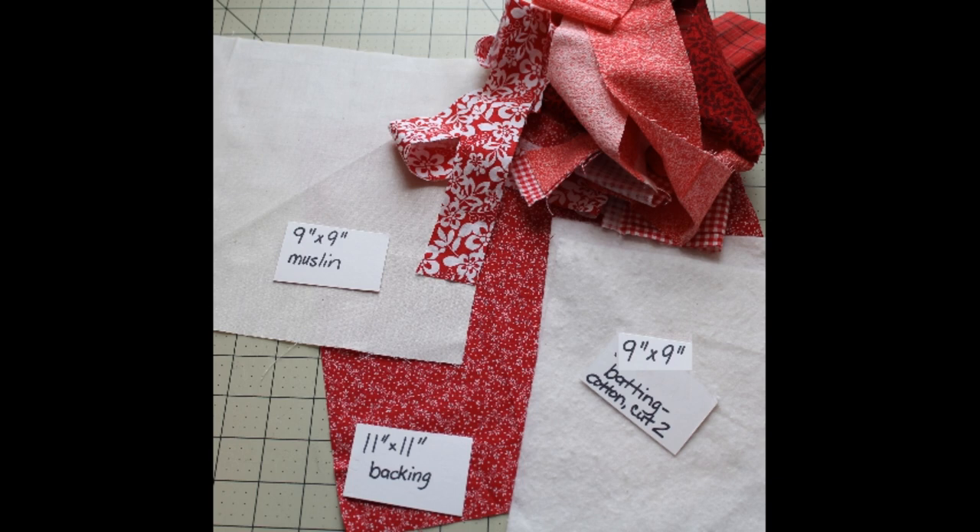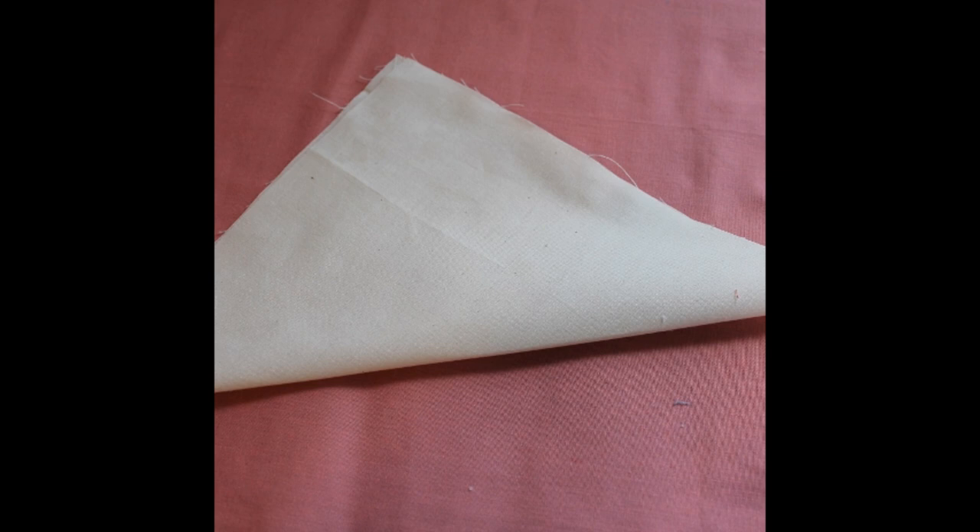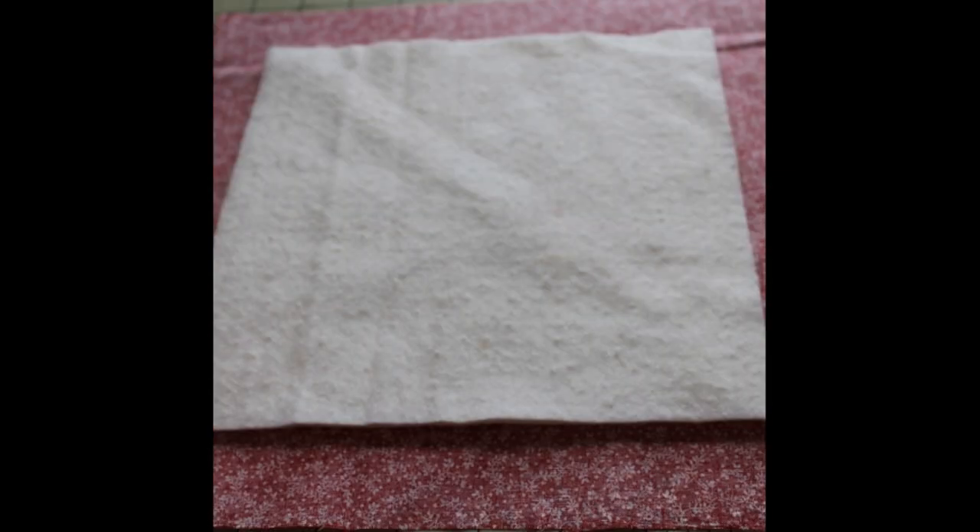Or some pins. First you're going to fold the muslin in half diagonally and press it. This will be the foundation for the block. Then we're going to make a little sandwich.